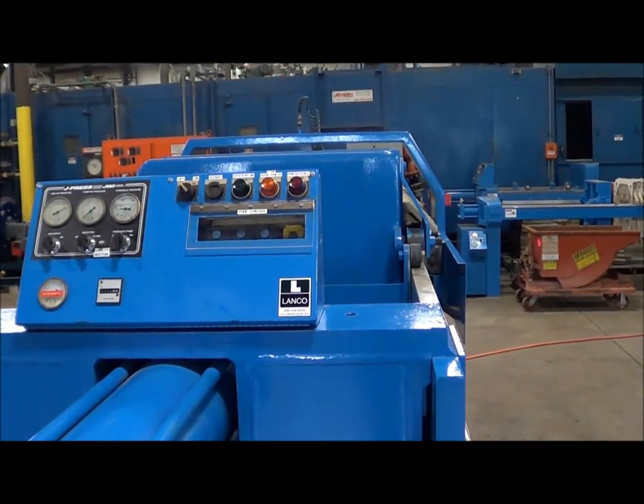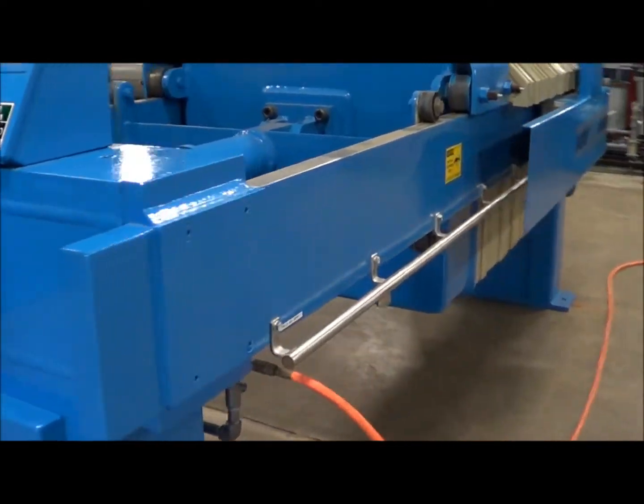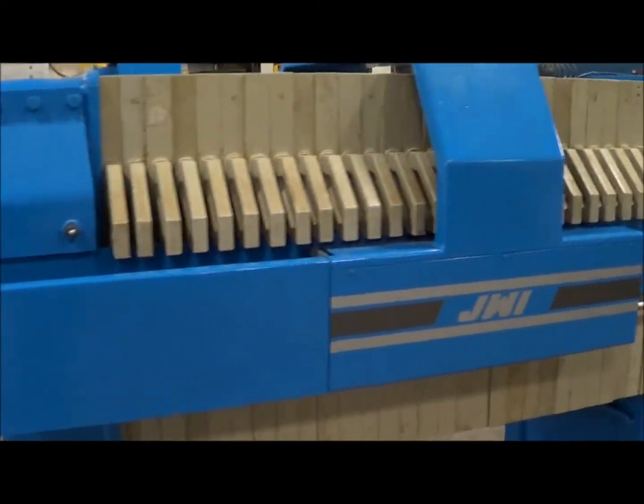A total of 29 gasketed plates. These are 1000 millimeter plates. This unit is 192 inches long, 60 inches wide by 76 inches high.